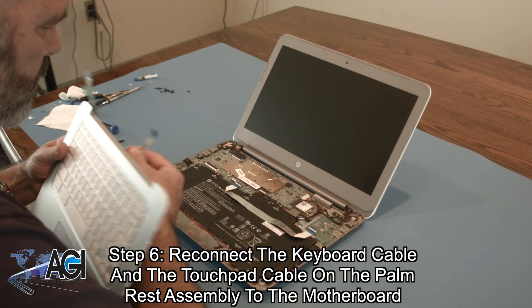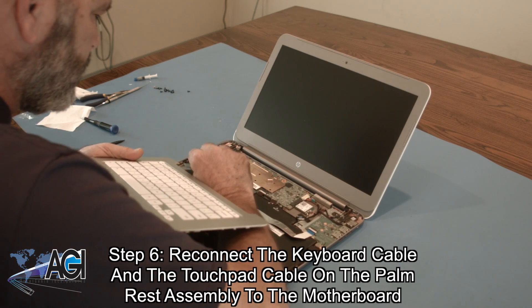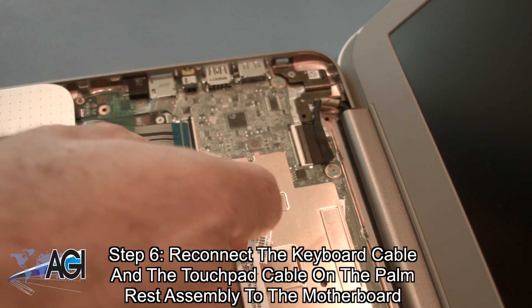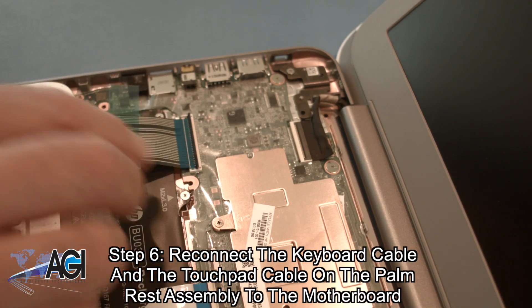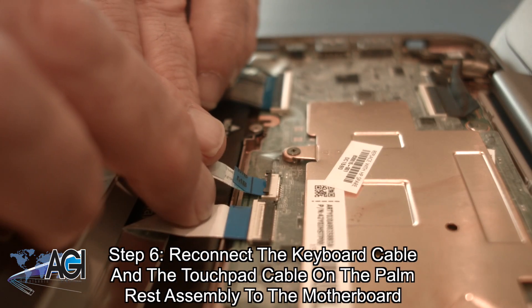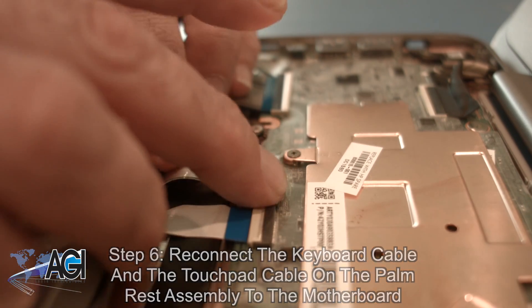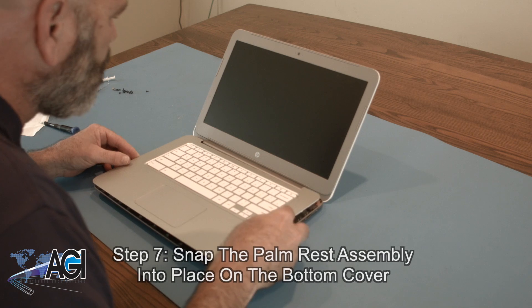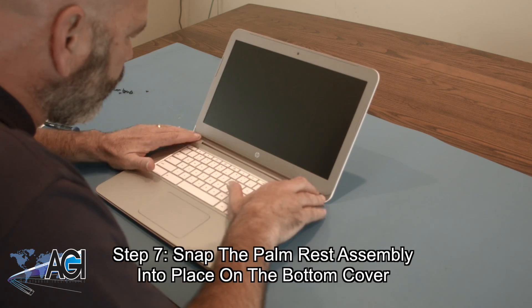The first step in the installation of your replacement palm rest assembly will be to reconnect the keyboard cable and the touchpad cable on the palm rest assembly to the motherboard. Now, you will snap the palm rest assembly into place on the bottom cover.